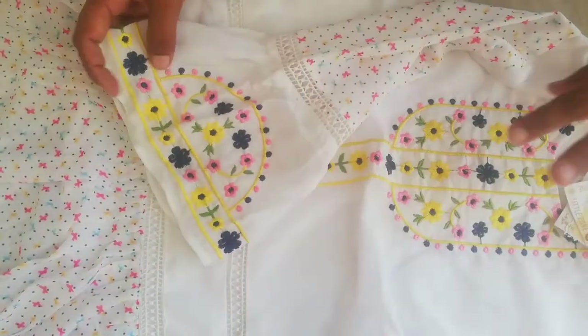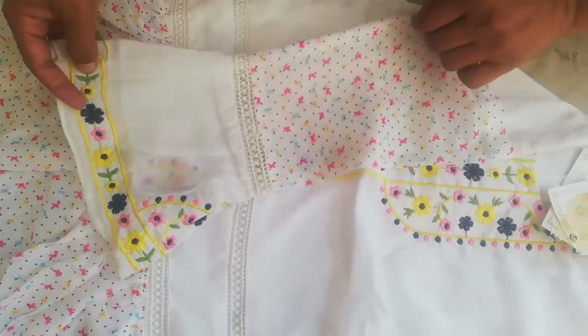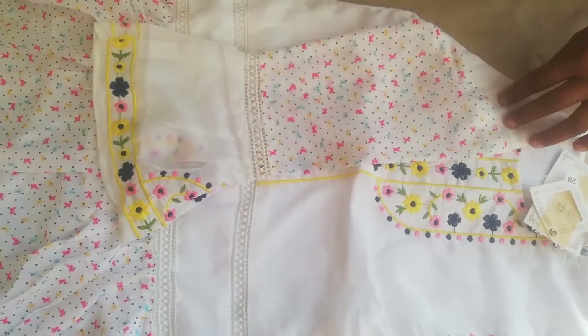I am going to share this with you. You can also check and make this suit from home. I purchased a suit for a 6-year-old.